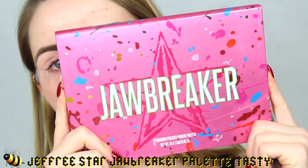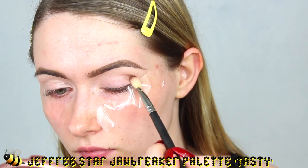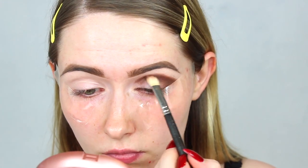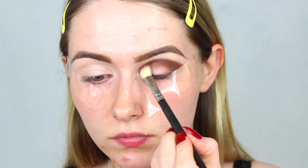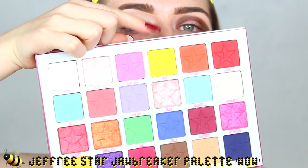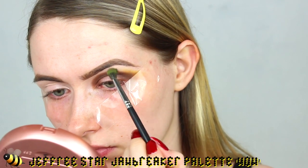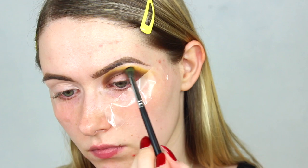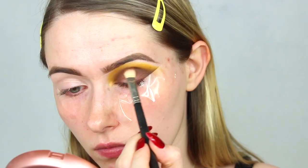Here I am, no makeup but ready to begin. I've just popped on my brows off camera, as it's just unnecessary to the look — just do your brows however you like. I'm taking some sticky tape and popping it on the outer corner of my eye to create a crisp edge. Then I'm taking the shade Tasty from the Jeffree Star Jawbreaker Palette — it's quite a rich brown — and blending this through the crease of my eye. I've already primed my lids, just blending back and forth so it's nice and smooth.